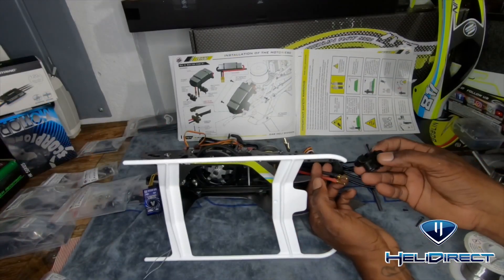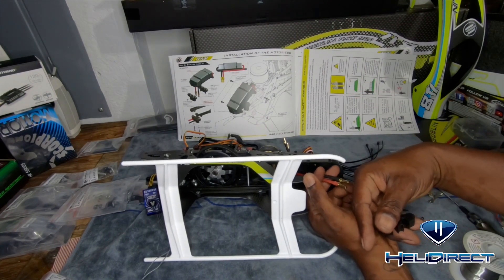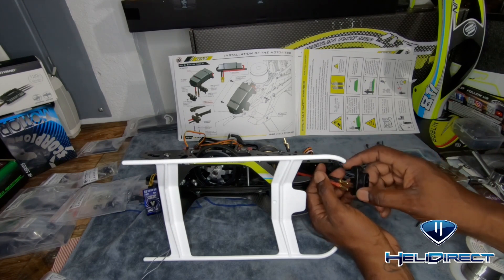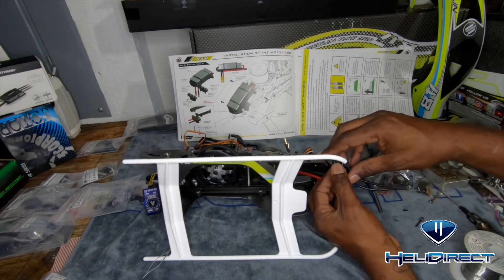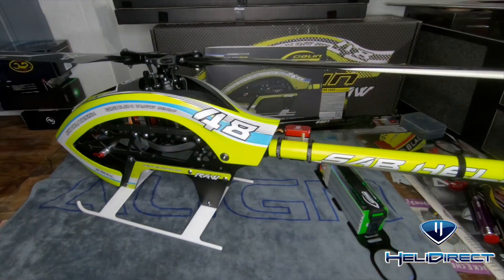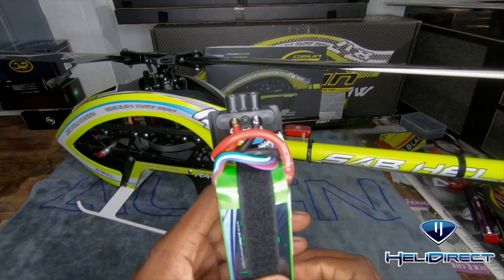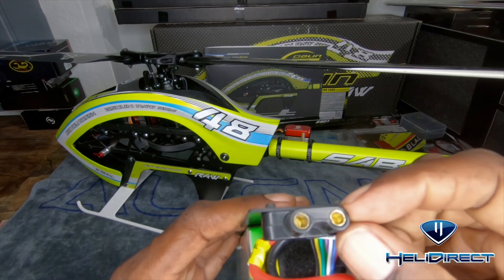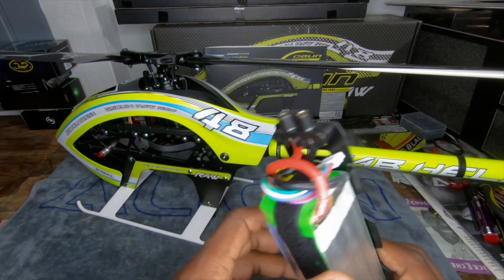What do you guys think of this new quick release battery tray? I remember they came out with this for the 380 back in the day, and now they've got it here. I'm curious to see how helpful it is. I've soldered them nice and clean, heat shrunk them, and the two halves snap in - there's a negative and a positive so you can't miss it. It's screwed on with two plastics; there's a split system with a top and bottom portion of the connector, and you set that with a screw to keep it intact.